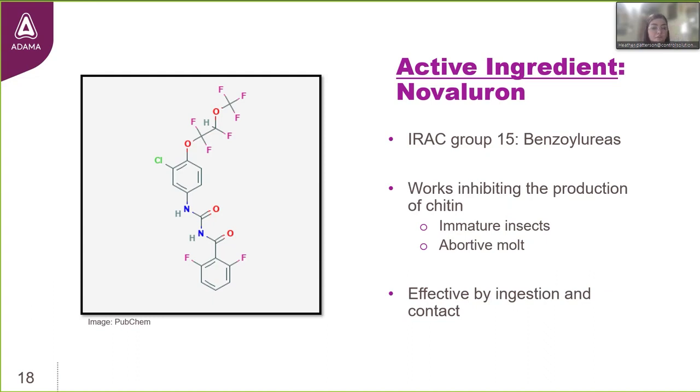And then we have novaluron at 0.01%, a powerful insect growth regulator in IRAC Group 15 — the benzoylureas. Insects depend on proper chitin synthesis to form their exoskeleton, which is critical for survival. By inhibiting chitin synthesis, novaluron results in abortive molts and death. Like the other two active ingredients, it is effective through ingestion as well as contact.